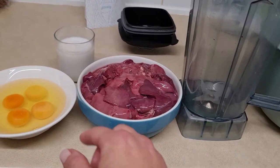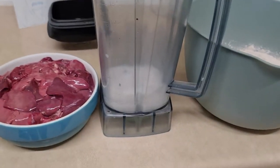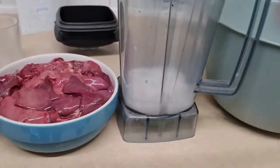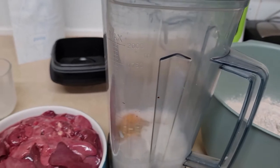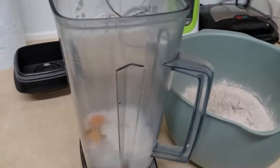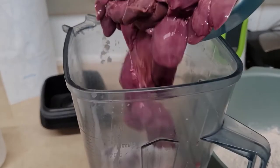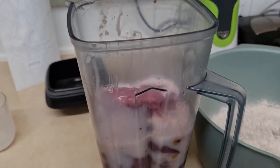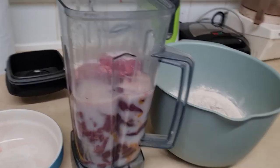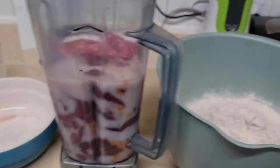I usually start off by putting milk into the blender first — it's basically just a little splash — then the eggs, all of them. And at the end we put in the liver, which is pretty gross. It's hard to do things with one hand, but here we go. And we need to blend it.